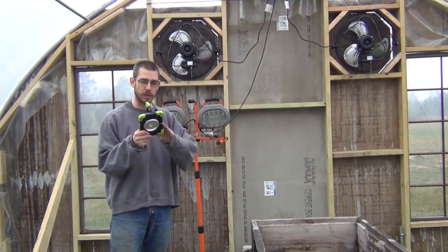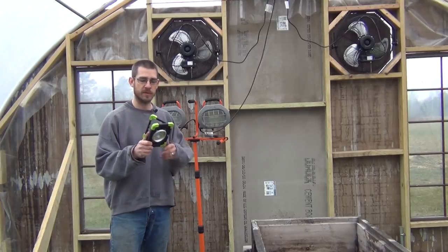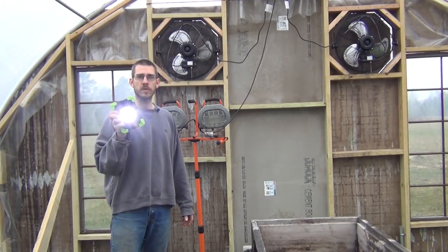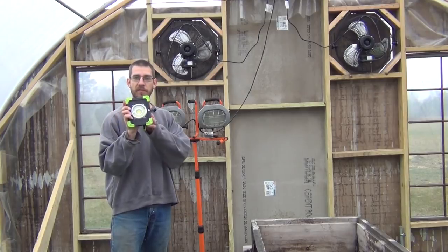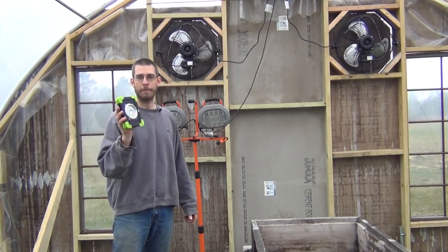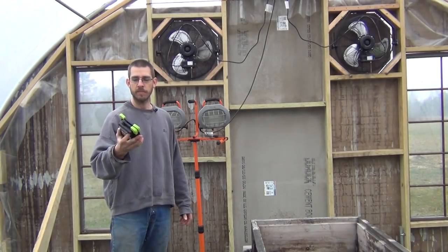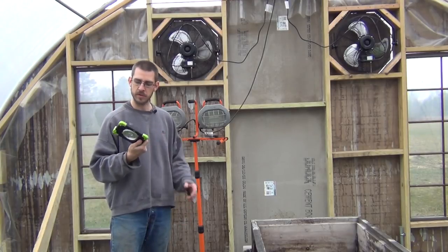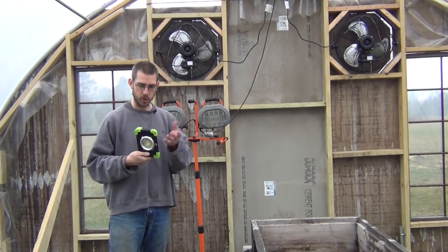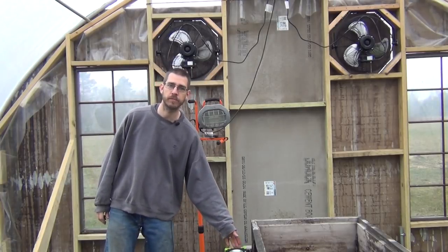I also have these battery-powered LED work lights that I highlighted a while ago when I was working on the greenhouse — I love these things. I use them all the time, even as flashlights — I carry them around. They are super bright. Unfortunately these do have a flicker in the camera; they're not anti-flicker, which means you can't use them for recording. But there's no flicker in real life, only through the camera. I'll put a link in the description for these too. They have a little USB port on the back so you can charge a phone — good to pack in an emergency kit.